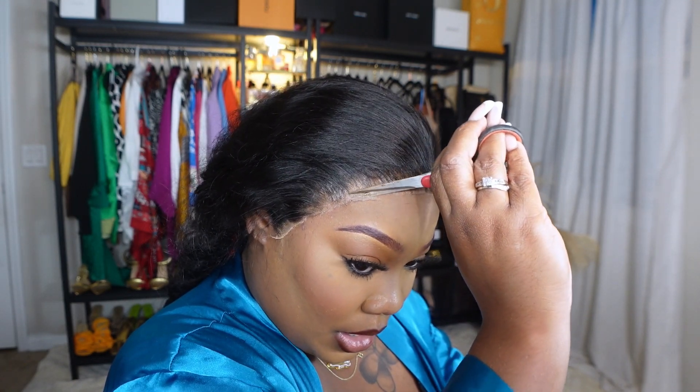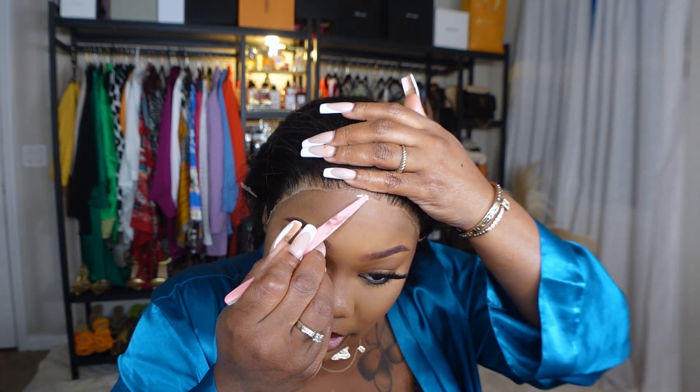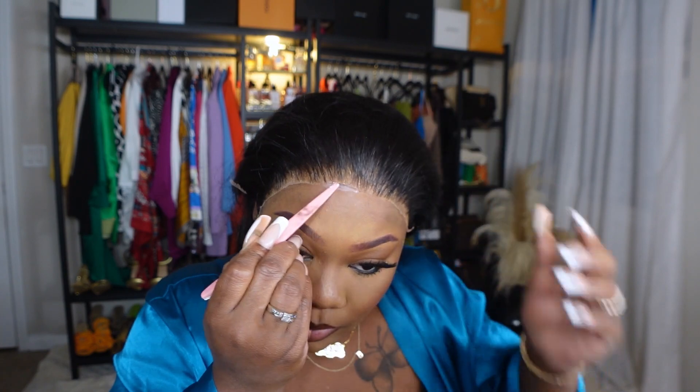I'm going back through it to cut some of this lace off. You guys know I hate a lacy install — I don't want to see a whole bunch of lace on my install. I'm going to tie the hair back down, put a little mousse on it, and show you guys when I get to that point. Just doing touch-up work — these laces are tedious, but if you want your hairline to look flawless, you have to take your time.